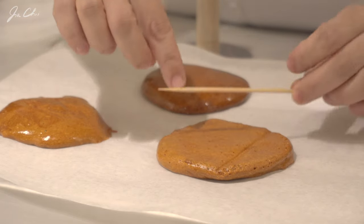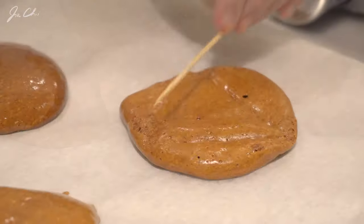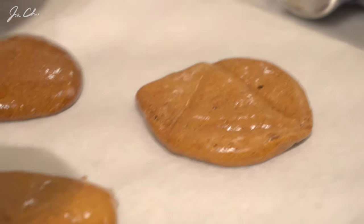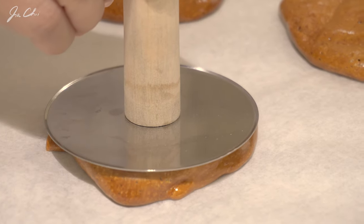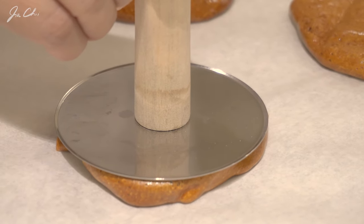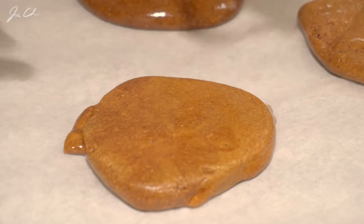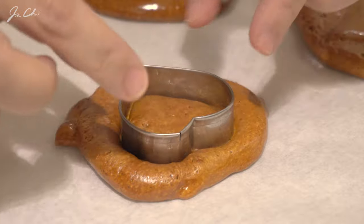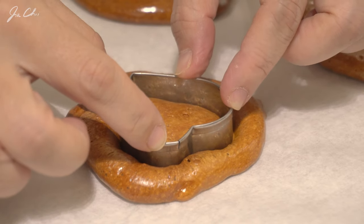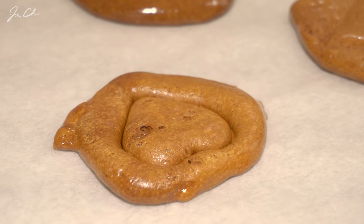Now we want to make a shape using a skewer. You need to do this in a short time. Press it again. If you have a cookie press, it's great to shape dalgona. I'm using the heart shape. Press — done.